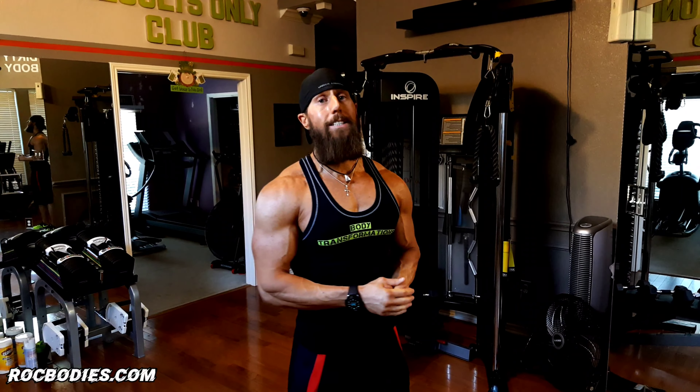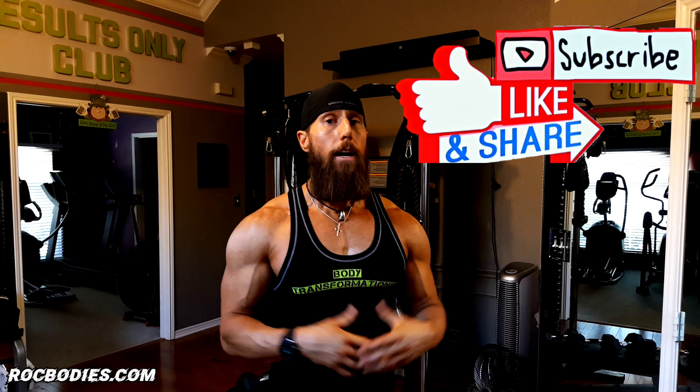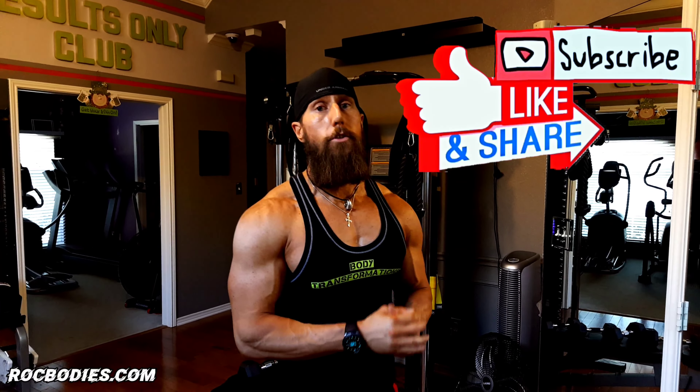Guys, hope you enjoyed this video. I'll see you next week for next week's exercise. Hey ROC family, I hope you enjoyed that video. Do me a favor — if you liked that video, hit the thumbs up, hit that like button for me. Also, next to that like button is the subscribe button — make sure you hit that subscribe button to join this ROC family. Also, the little bell icon next to it — click on that bell and turn on those notifications so you'll be the first ones to get the new videos.